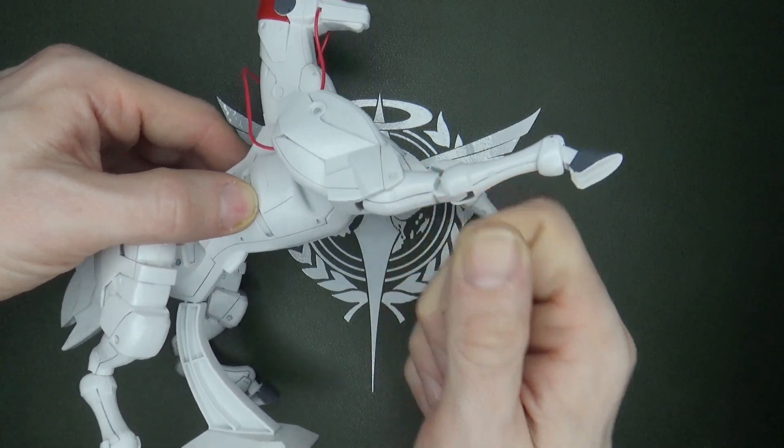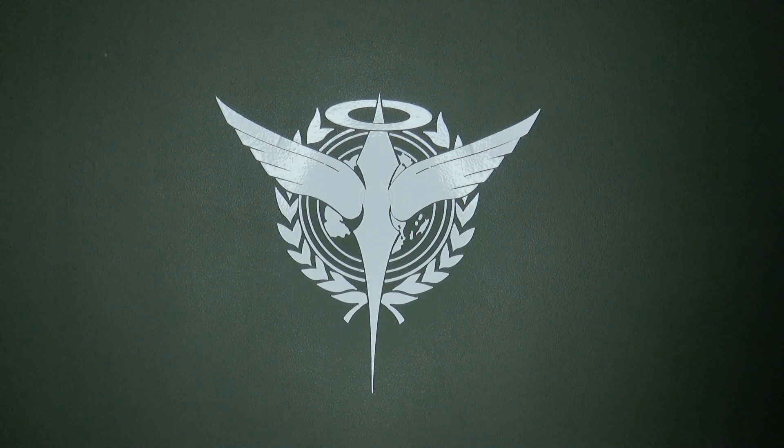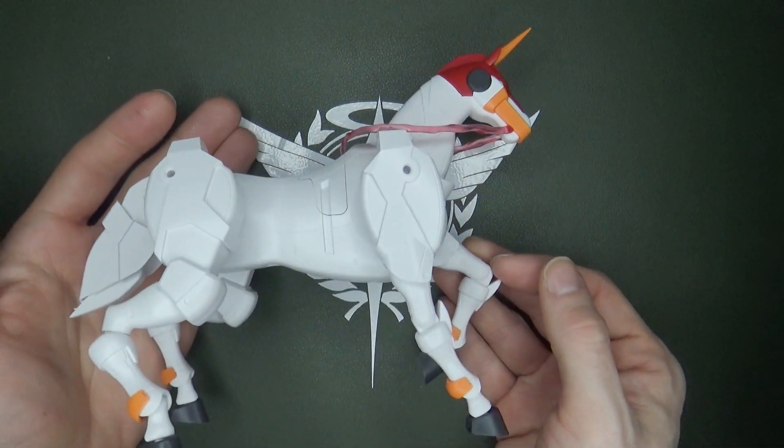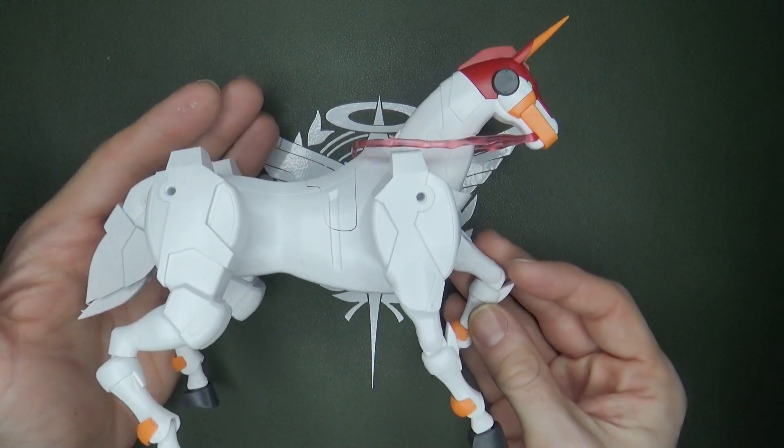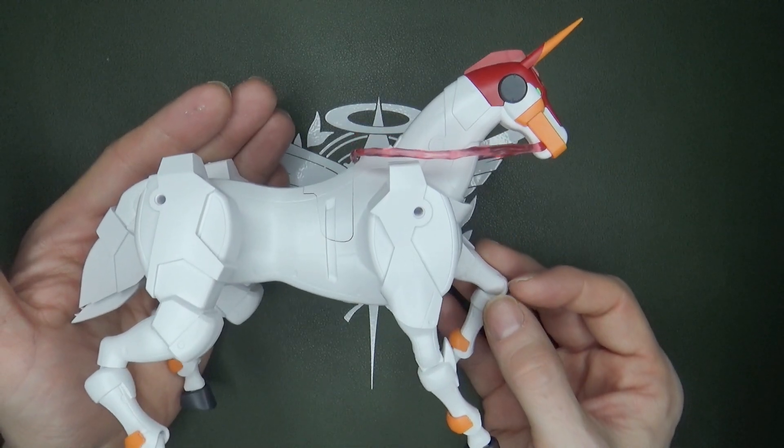It's just ball jointed. But yeah, it's really disappointing when you look at it. And then here comes the third party company, Effect Wings, and they just blow it out of the water with this amazing Fuun Saiki.